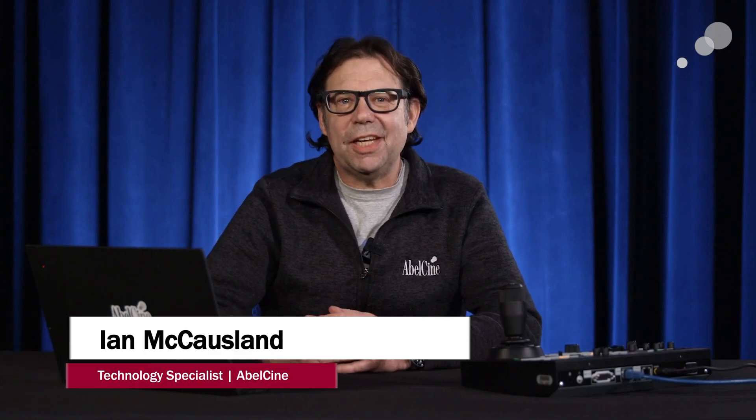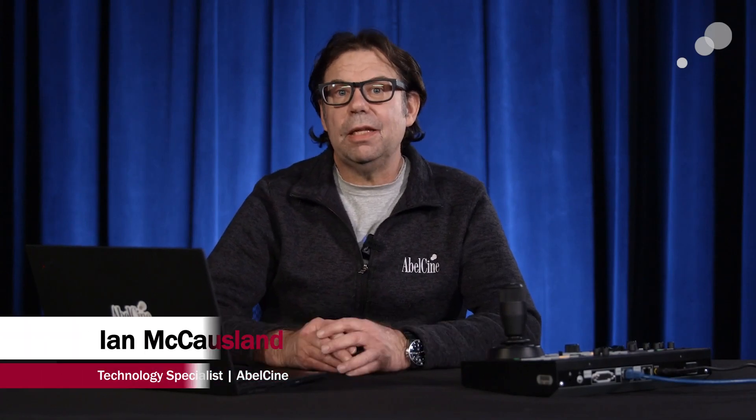Hello everyone, Ian here from Able City in Burbank. Today we're checking out the benefits of firmware version 2 with the Sony ILME FR7 and presets.